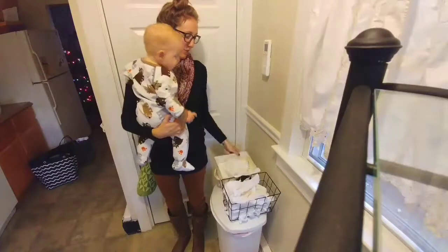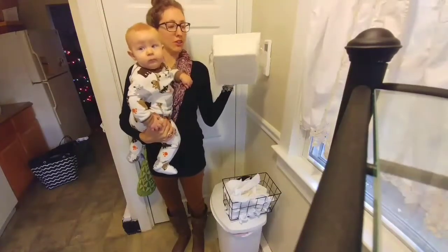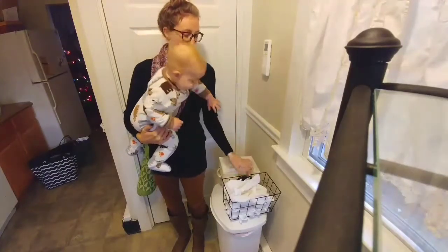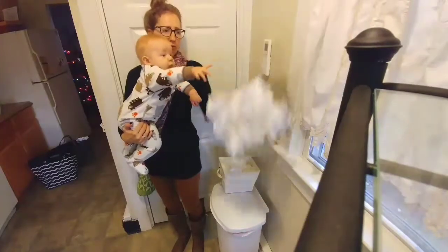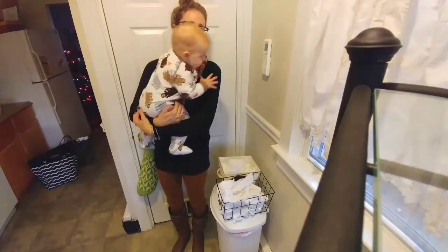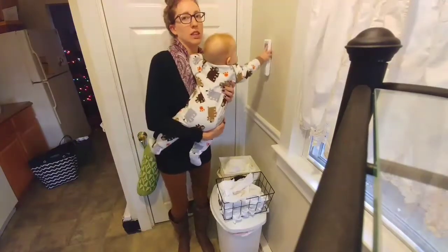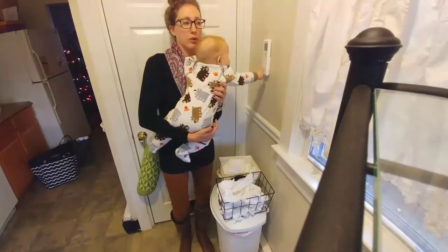This is a clean one, so I have just folded — I have 40 altogether — flour sack towels in this little container. And then when they're dirty, all used up, and ready to go in the wash, I throw them in here. Once this gets about full, I'll go down and throw it in the wash. I wash them with no fabric softener and then just dry them like normal, fold them, and put them back in.